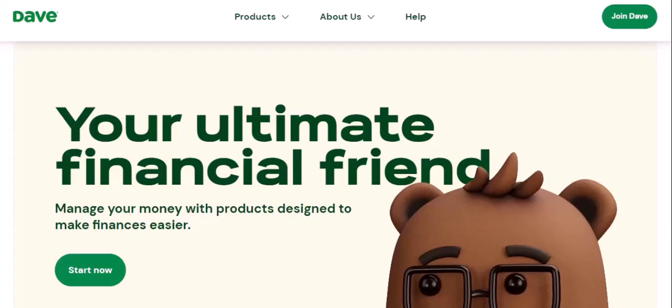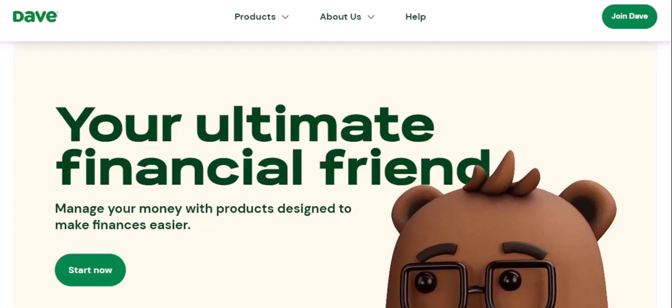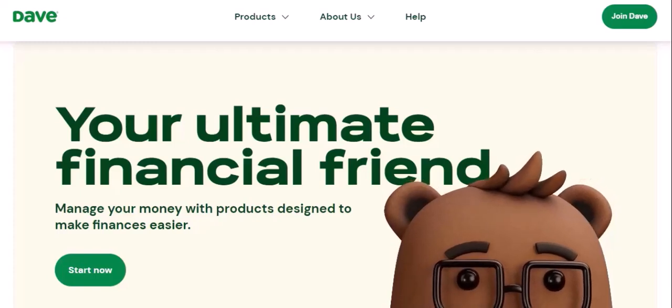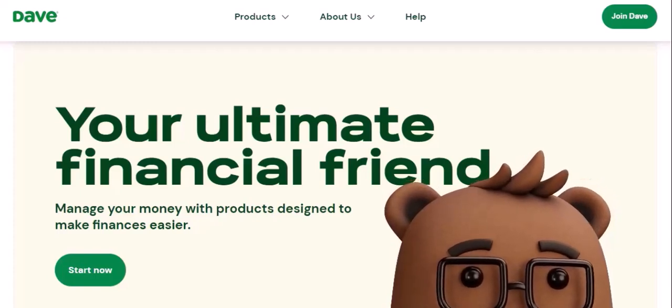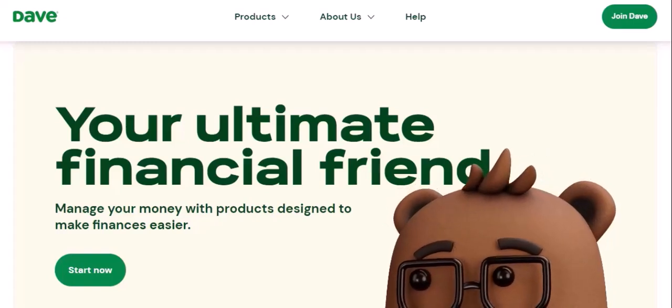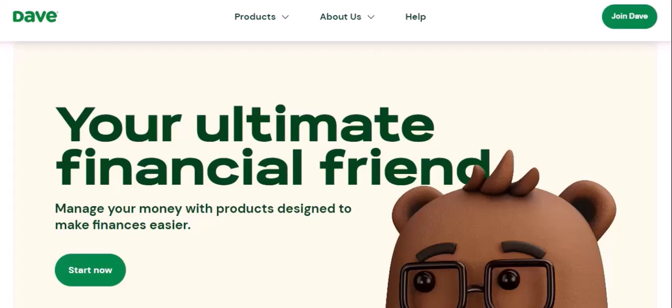Understanding your DaveCard: What is the DaveCard? It's a prepaid debit card designed to help you manage your finances more effectively. How does it work? You load money onto the card, and then you can use it like any other debit card for purchases and ATM withdrawals.